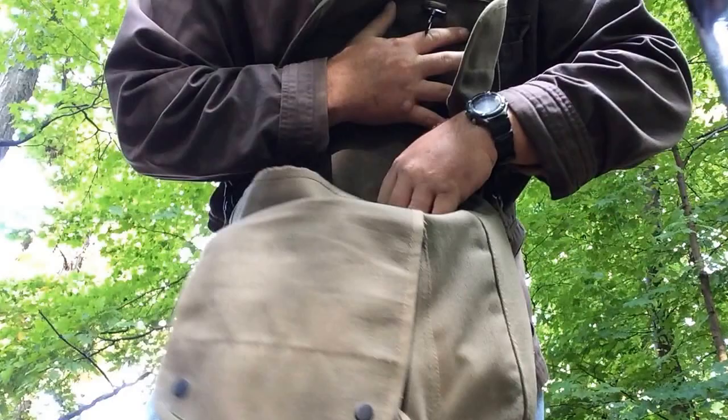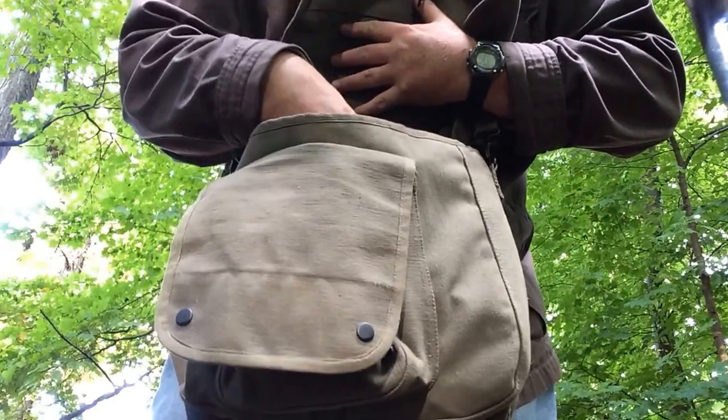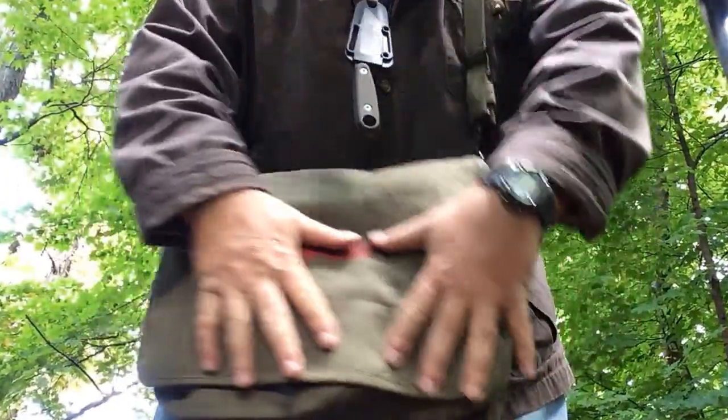I can still put another sweatshirt in there, a hat, probably a sleeping pad would fit in here, a second tarp — there's all kinds of room in this bag.